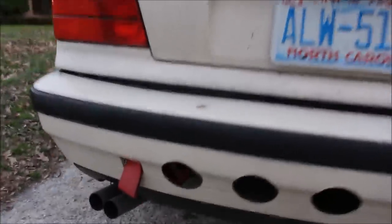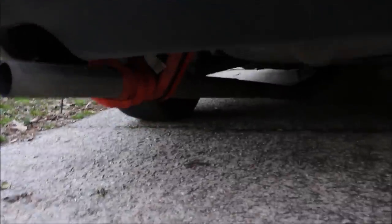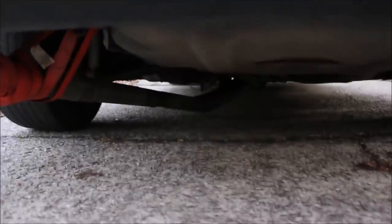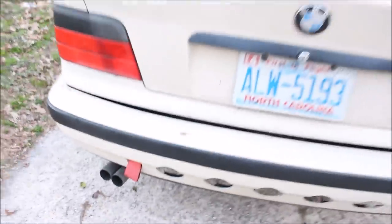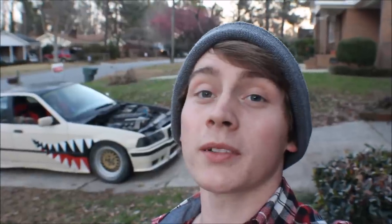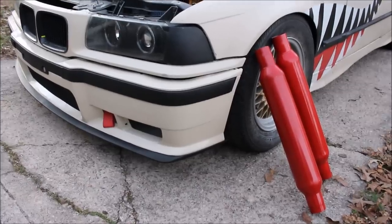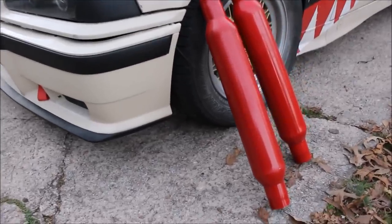Some of you have probably noticed this - the exhaust is actually currently held up by a ratchet strap and is sitting about two inches off the ground. It is really terrible. This is because I didn't have much time, so I literally just threw the exhaust together, didn't even line anything up. I just pretty much cut, put the cats in, and welded. The welds are terrible, but today we're going to fix this and do it right.